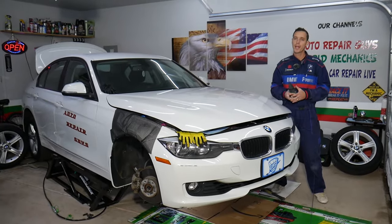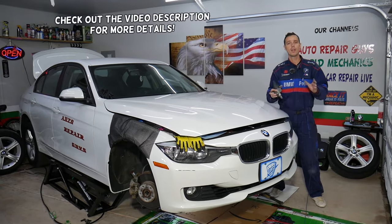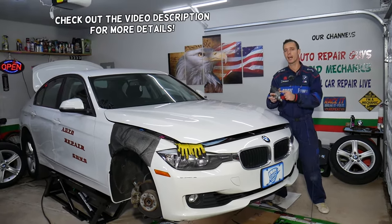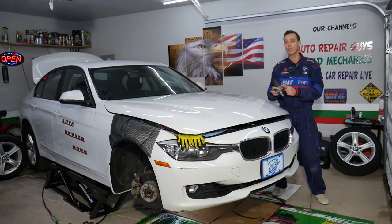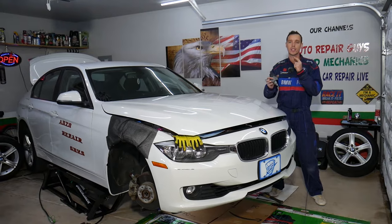Hey guys, welcome back to Auto Repair Guys. Thank you guys for watching and subscribing to the channel. Today will be a super helpful video for any of you with a BMW. We'll cover the symptoms of a bad wastegate actuator, how to know it's bad, what to expect if it goes bad, and how that thing can destroy your engine. Make sure to stay with us until the end.